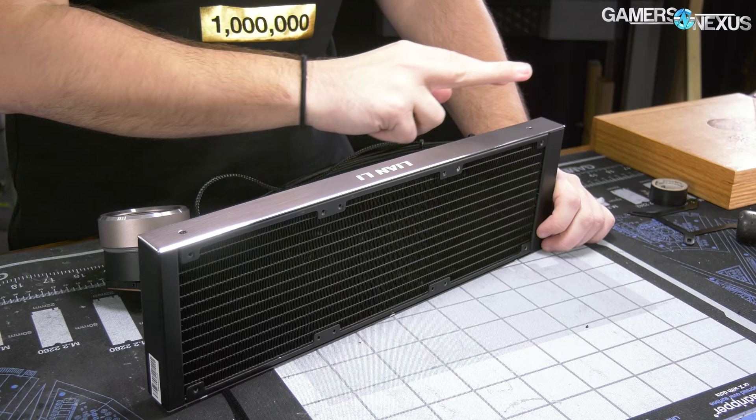There's about 150 milliliters of liquid, which makes sense - 280s are often around 100ml, so that tracks for a 360. There's no debris to speak of other than the plastic and metal that we've just created. Let's bring it back over to the bench.